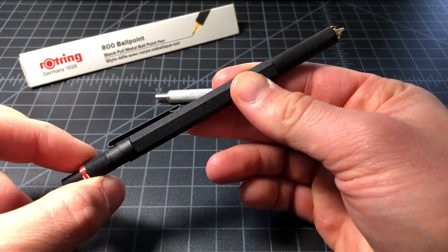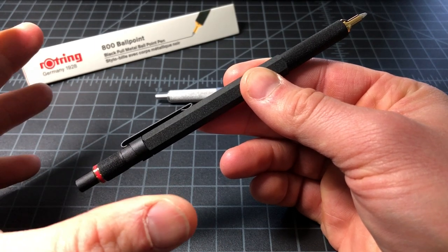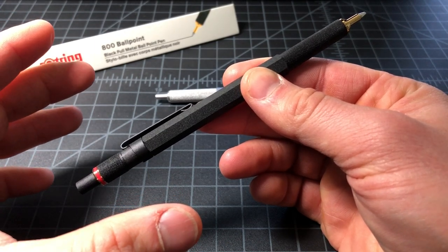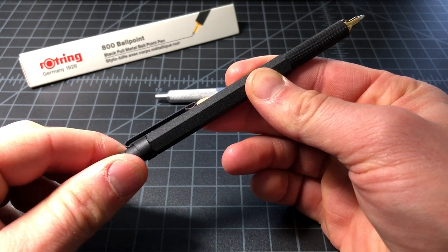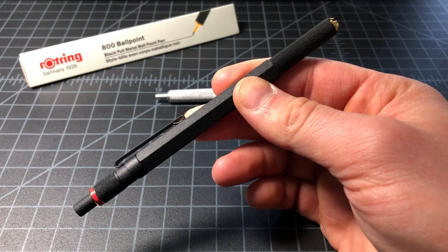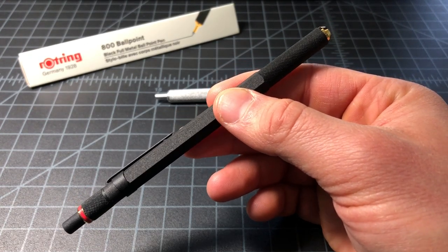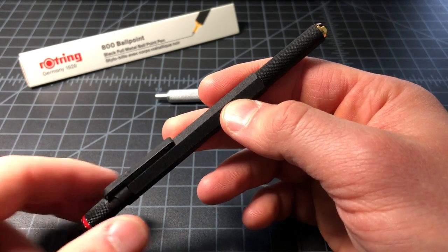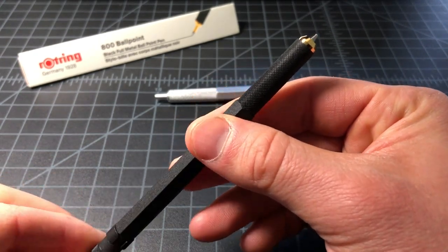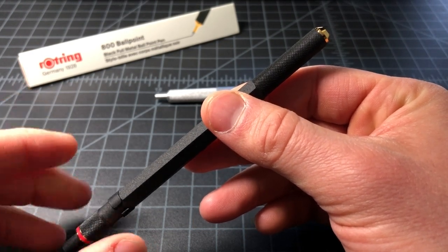If you twist to the lock position, there's a nice subtle lock and it stays. If you twist back, it returns on its own. That's a really nice feature so that you don't accidentally leave your pen out and write on your shirt or something — it also means you won't start writing with it halfway extended and rip your paper.